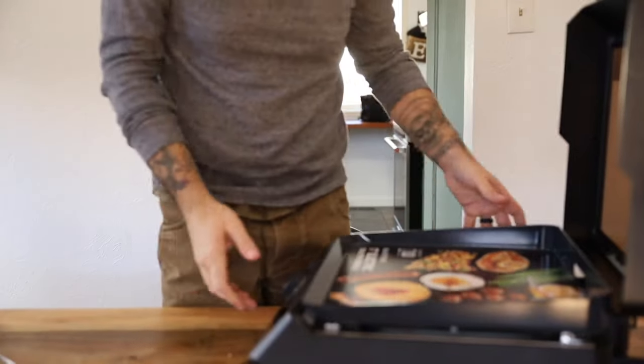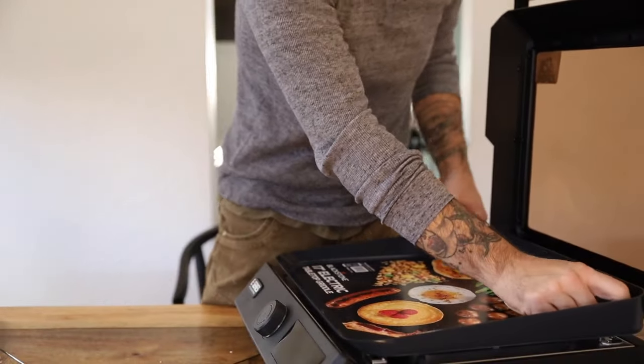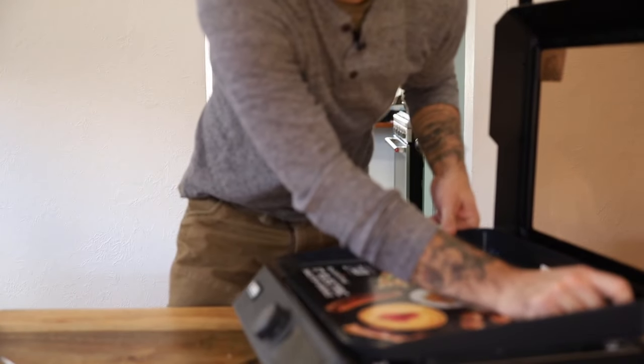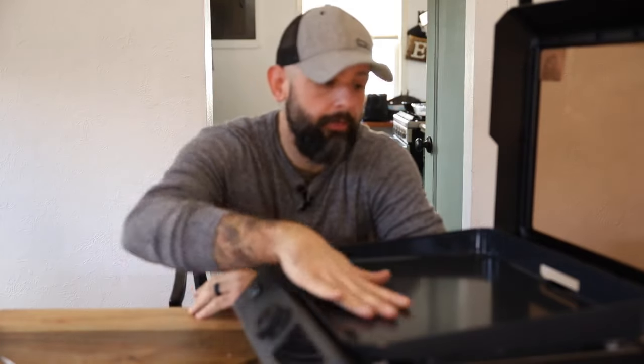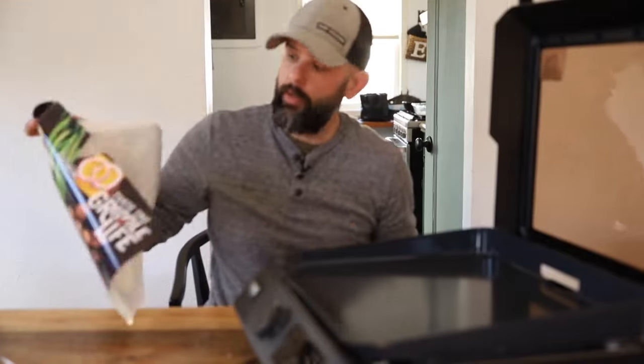Now I've got to take off this stupid sticker they put on. Hopefully it doesn't leave a giant stain. Please don't leave adhesive residue. Thank you Blackstone — I really didn't want to have to get adhesive sticky remover. So thank you for using whatever this material is.